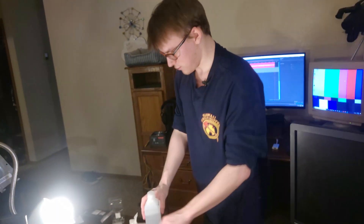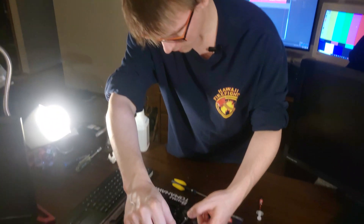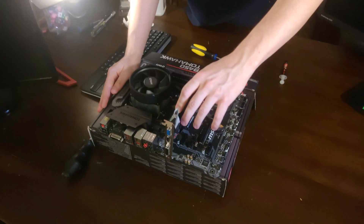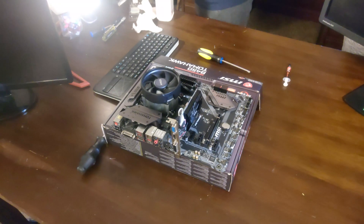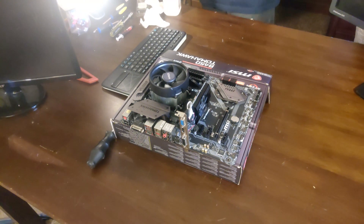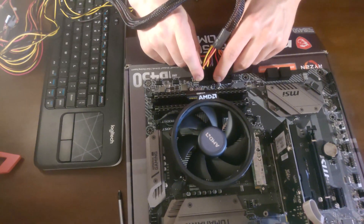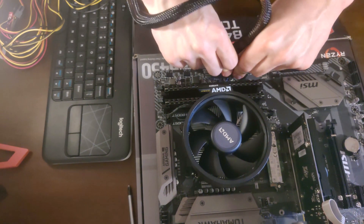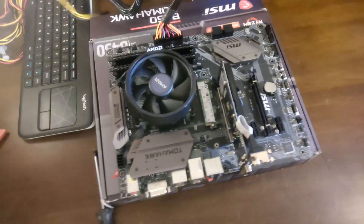Now all we gotta do is power it on with the GPU in the system — that's an important step. Forgot to put a GPU in and just used the onboard stuff, which would have worked if this was an APU. But there is no onboard graphics of any kind on the 3600, 3500, 3700 — anything that's not a G. If it has a G at the end and it's an AMD CPU, then it has graphics. If it doesn't have a G, it doesn't have graphics, so these ports will not work. This will tell us two things: whether our BIOS needs to be updated, or whether our motherboard is broken, because that was a really weird experience pulling the CPU out.